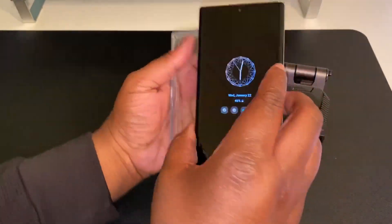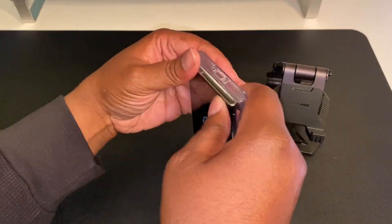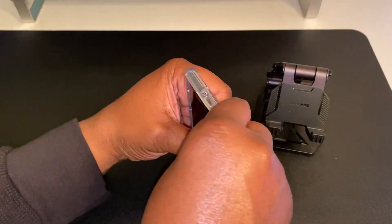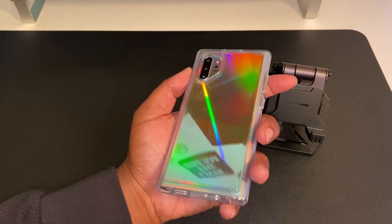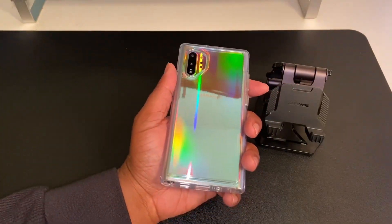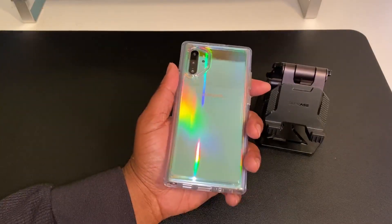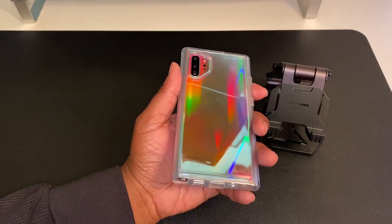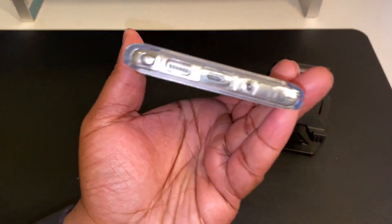So as it is, boom — aura glow Note 10 Plus, let's see if it's an easy install. It ain't super easy but yeah, it was easy enough for OtterBox. And as you can see I'm still getting all that aura glow beauty and reflection with all those colors you see when you look at the back.